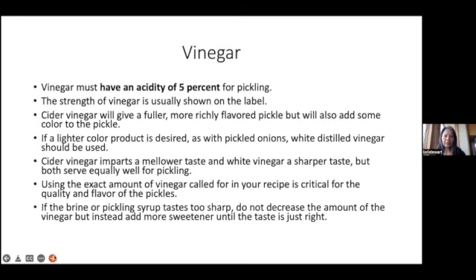The vinegar must have an acidity of 5% for pickling — the strength is usually shown on the label. Cider vinegar can give a fuller, more richly flavored pickle, but it will also add some color. If a lighter colored product is desired, as with pickled onions, white distilled vinegar should be used. Cider vinegar imparts a mellower taste, and white vinegar a sharper taste, but both can serve equally well for pickling.